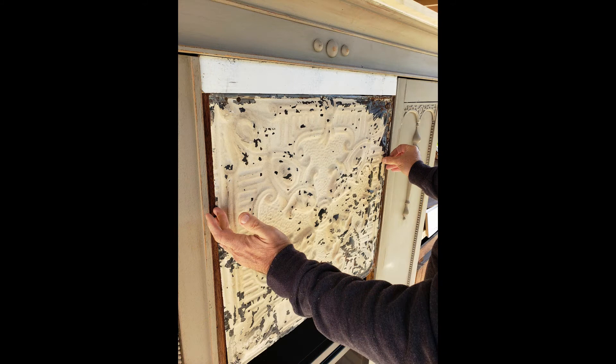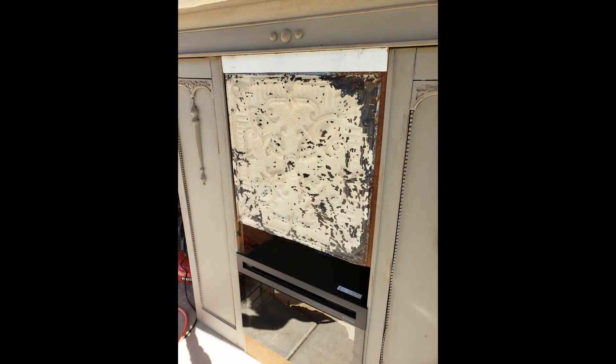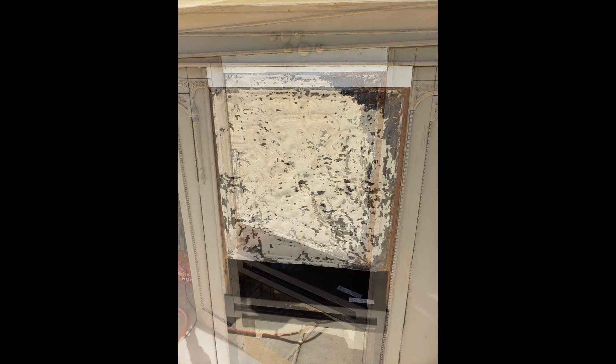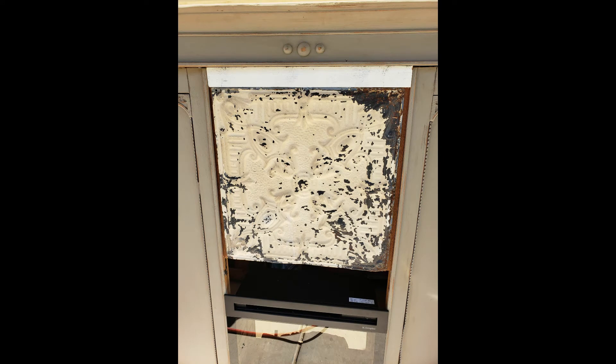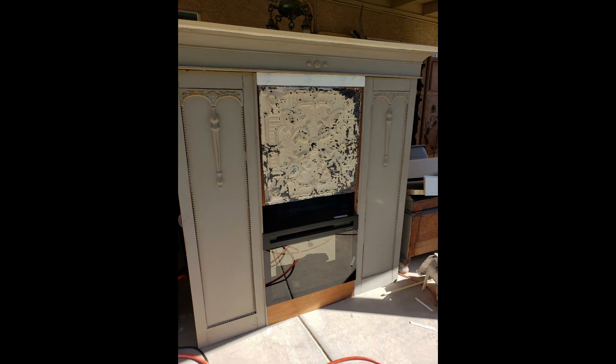And there it is going in. Added some little brad nails into that to attach it. It's going to look amazing. You can see we still have just one little spot where it needs some wood just below the tin.